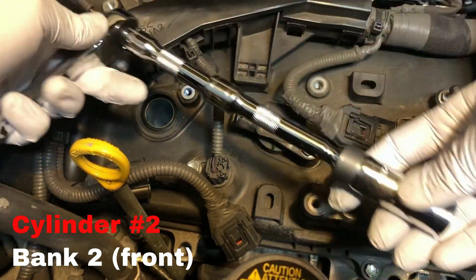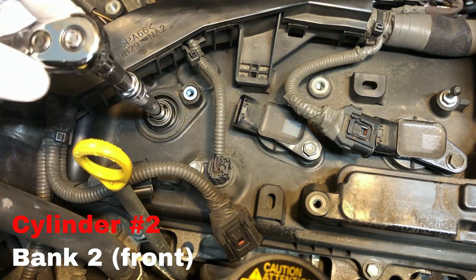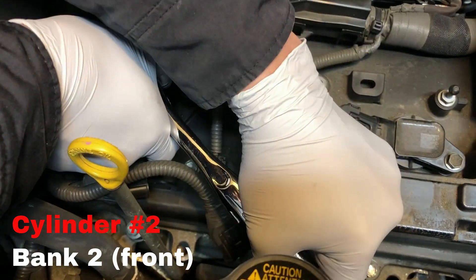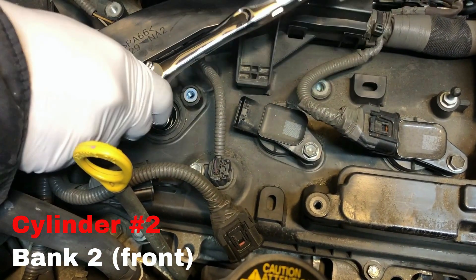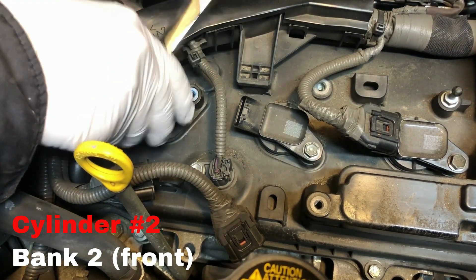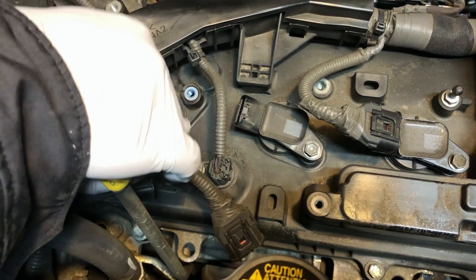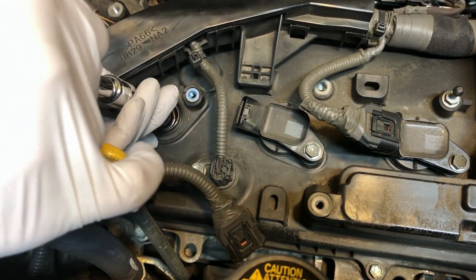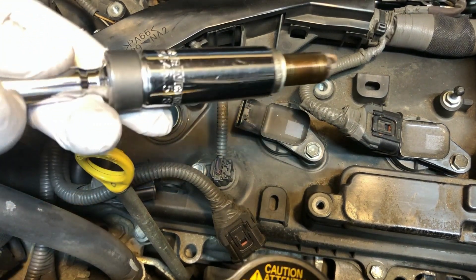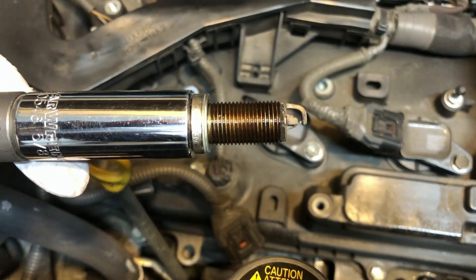Use a spark plug socket to remove the old spark plug from the cylinder head, and check its condition.